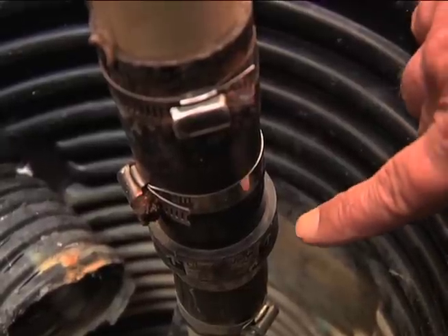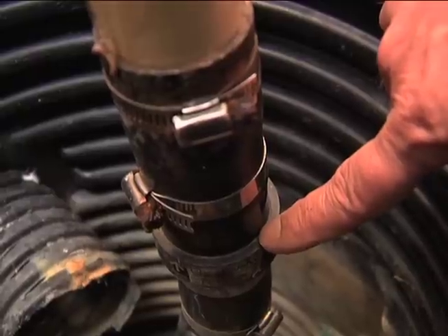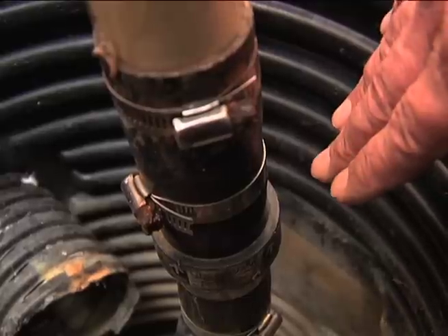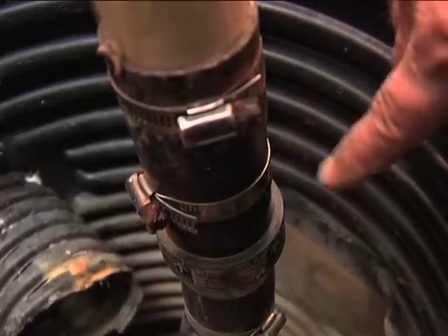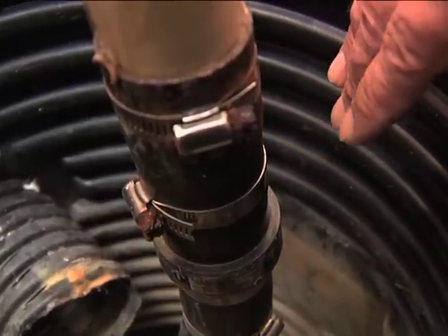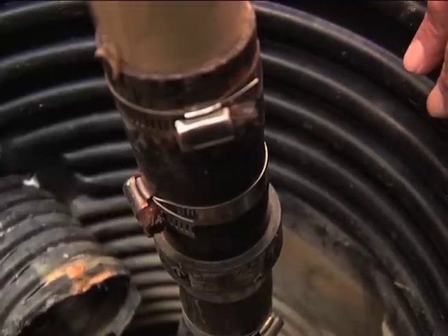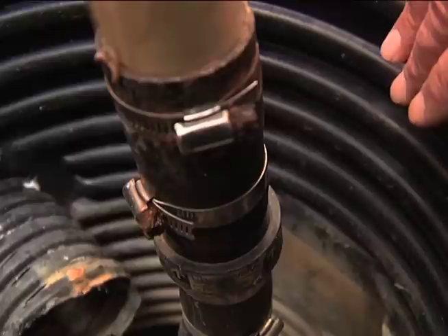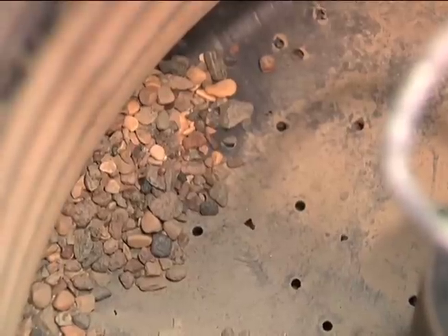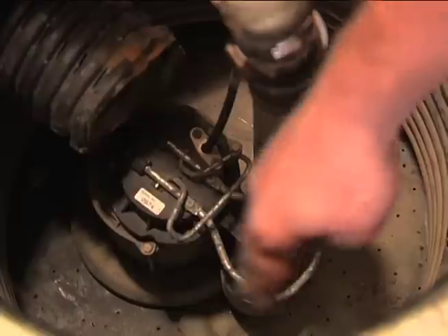This part of the discharge piping is the check valve. What a check valve does is only allow water to move one direction — in this case up the pipe. There's a flap inside, so if water tries to flow back it holds it in the pipe. That's important because you don't want the water trapped in your discharge pipe to flow back into the sump, as it just adds to the amount of water and makes your pump run more frequently.